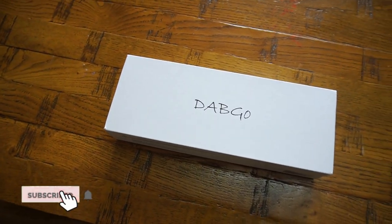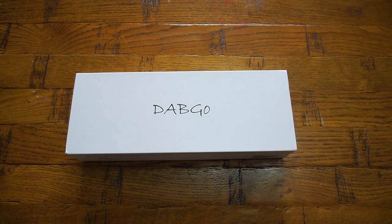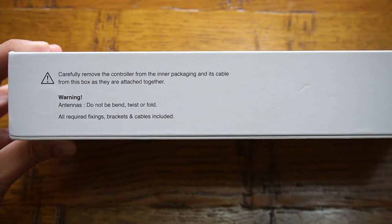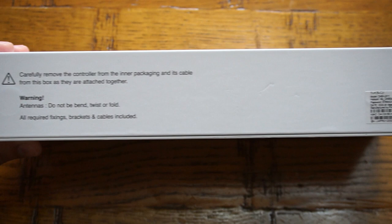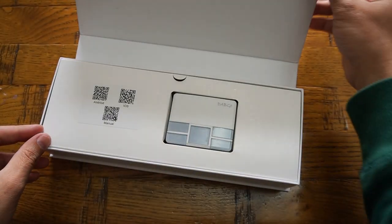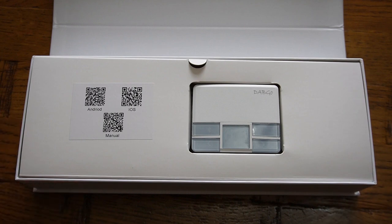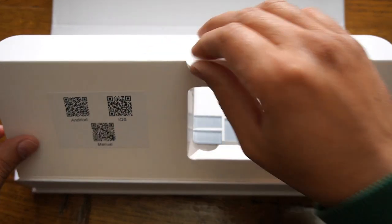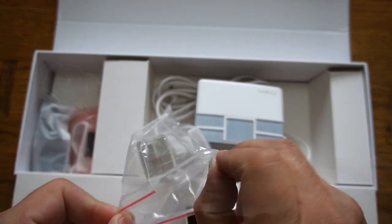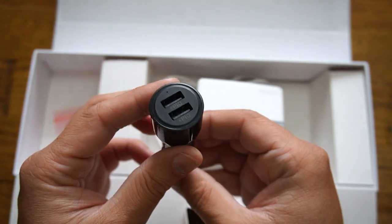What's up guys, Naresh here welcoming you back into another video. In today's video we are looking into a DAB GO in-car audio adapter which allows you to update your car audio system in the easiest way, without replacing your car audio system or the car itself. I was approached by Prime Electronics and Satellite Limited to test and share my thoughts on their new DAB GO in-car audio adapter.